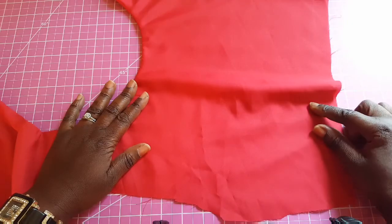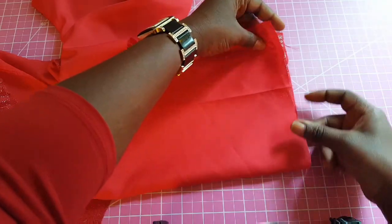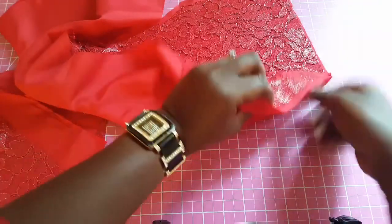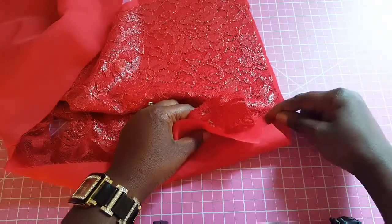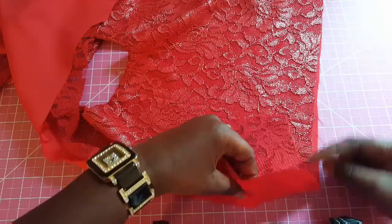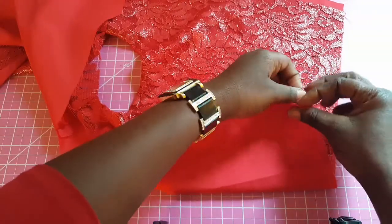Next I'm going to be adding the darts. From the cutting video you'll remember we put a notch for the dart. To do that, you fold it in two and find the place where you had your notch from the cutting. Look for that point on your fabric and slant it in from that point — we just had a tiny cut on the lace when we cut this style. I'm going to do the lining and lace together to simplify the method.